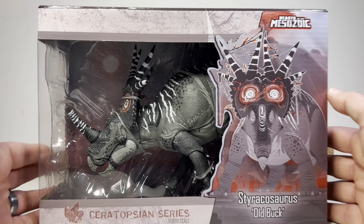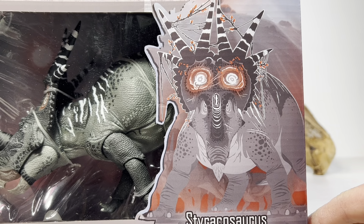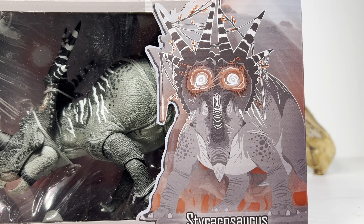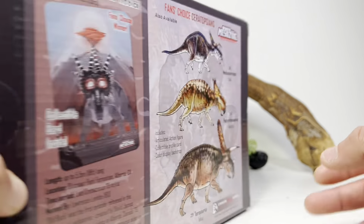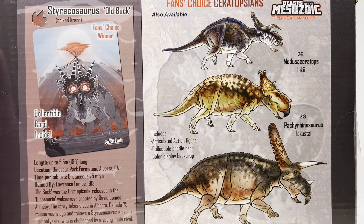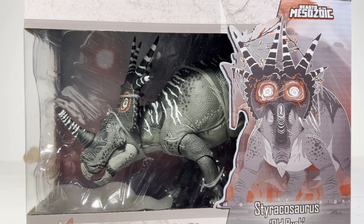Let's go over the packaging quickly before we crack this open. We have a nice window display with Old Buck displayed front and center, alongside some beautiful artwork done by David Armsby, the creator and animator of the Dinosauria series. I've been looking for little vines to put on this Styracosaurus to recreate the frill look from the animation, but haven't found anything viable yet. On the back of the box there are pictures of the other fan's choice ceratopsians, some facts about Styracosaurus, and information about the Dinosauria series.